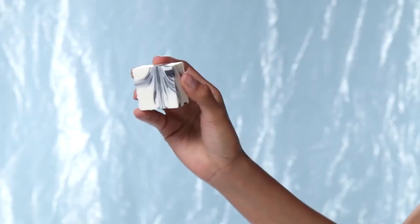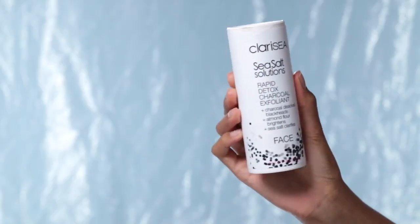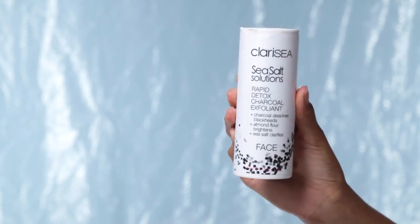The salt bar is basically something you could use on your body or your face, though it's better for the body. For my face I like to use a cleanser that will break up my makeup. Then I have these two things which are the bomb — the Clarice sea salt solutions rapid detox charcoal exfoliant. Charcoal actually dissolves blackheads, which is exactly what I need, and it also has almond flour which brightens the skin. I gravitate towards brightening products because I have a darker complexion and breakouts can cause scarring and pigmentation.